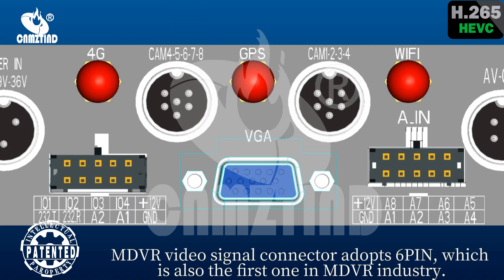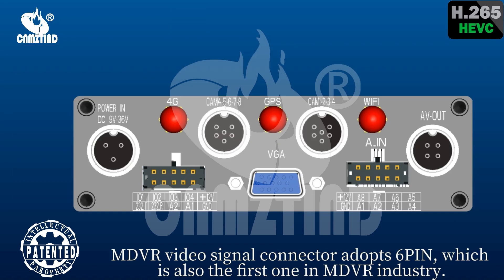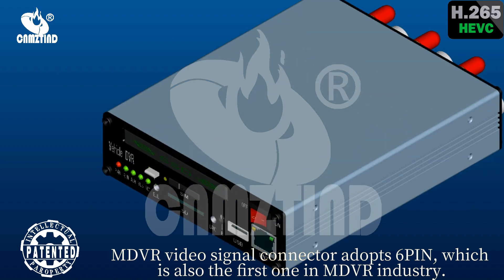The MD-VR video signal connector adopts 6PIN, which is also the first one in the MD-VR industry.